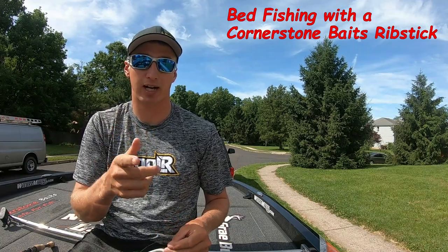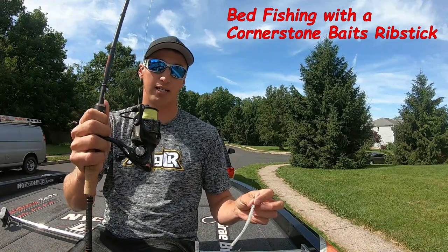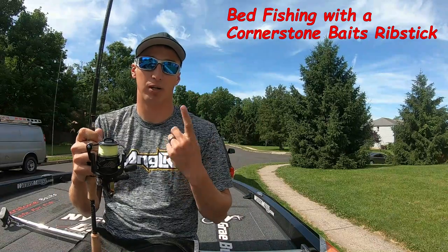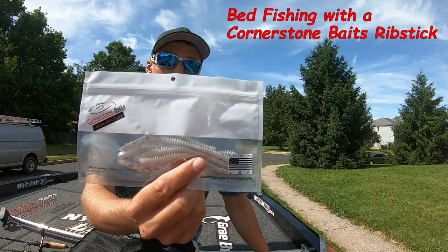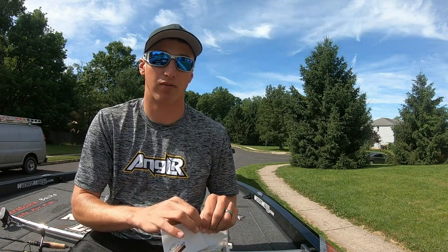You just got to be ready with quick action using your Dobbins 703 drop shot rod and an Arden C-Force reel. It lets you pick up that line real quick and make sure you get a good hook in them. So make sure you check out Cornerstone Baits, the Rib Stick in Pearl Smoke — it's going to get you lots of extra bites when bed fishing.